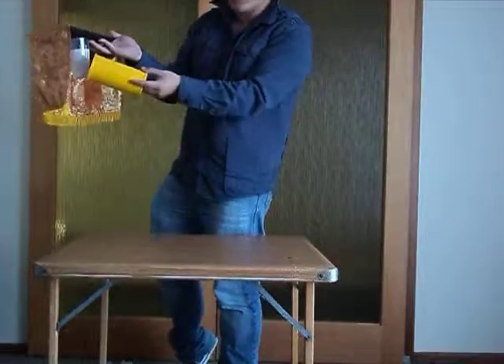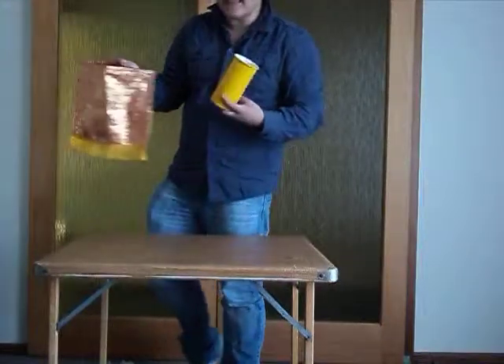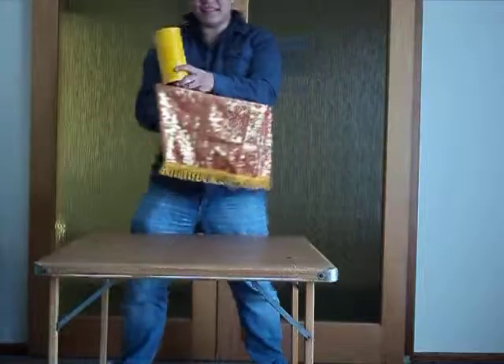Empty what? Hang on a second — you weren't supposed to see that, okay? You didn't see that. Let's try that again.